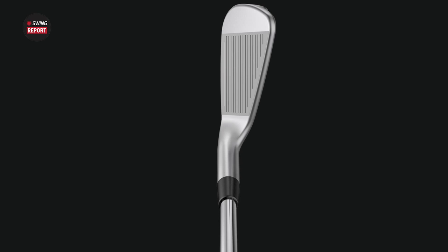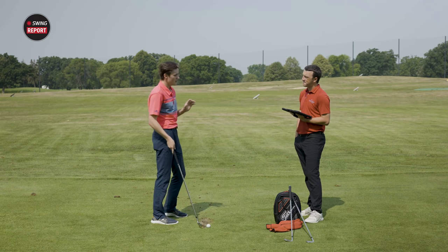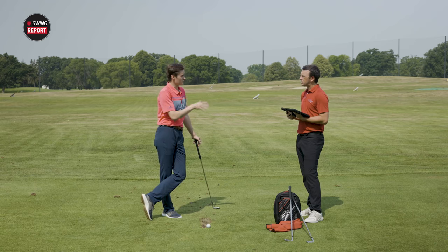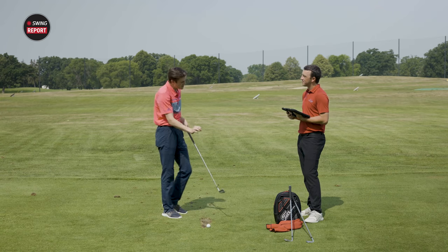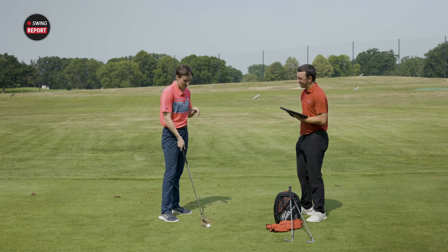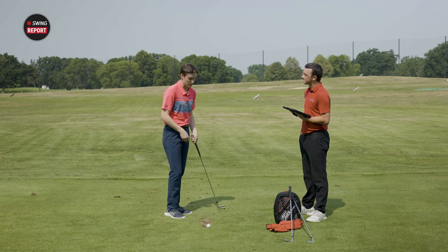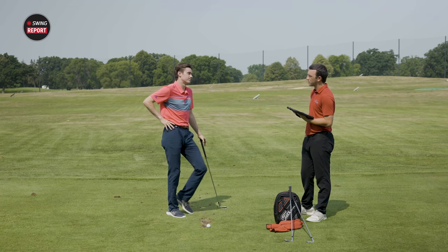First off, it's a gorgeous club — that classic Ping look with a kind of higher toe. It seems to have a few more grooves. It's as if the I-210 got a personal trainer — it got in the gym, it's a bit thinner, a bit leaner around the toe, a little less offset. It kind of sits in that iBlade/I-210 area performance-wise and look-wise, but it's a gorgeous club.